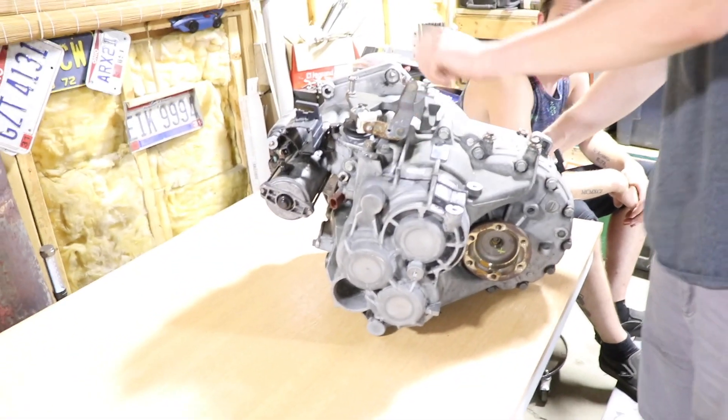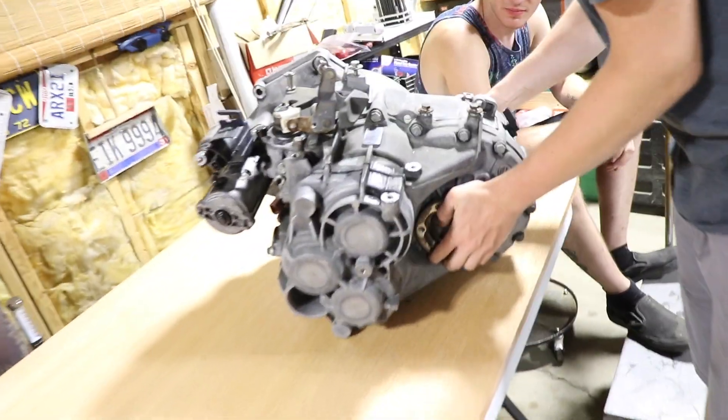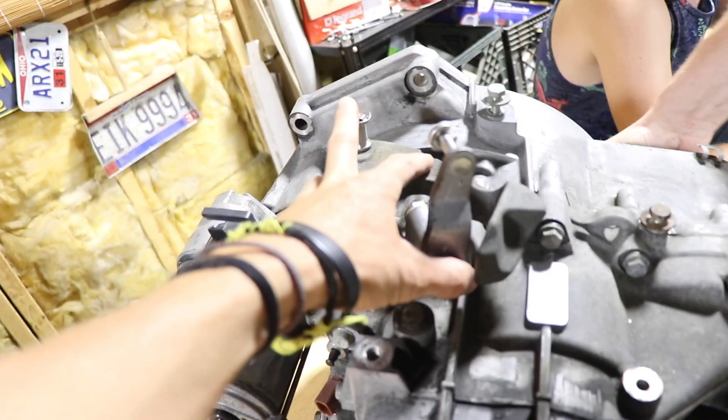We haven't ordered anything yet — we're gonna buy from a company called Darkside Developments, which is in the UK. First thing we're gonna do is drain the gear oil, and then take the starter off. After that you start cracking these case bolts loose and pull this thing apart.